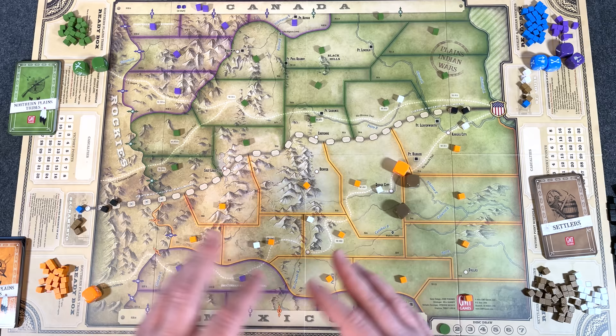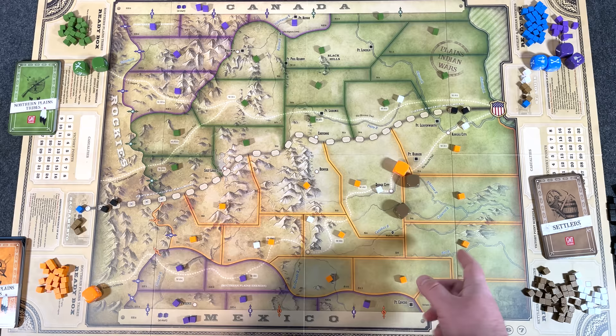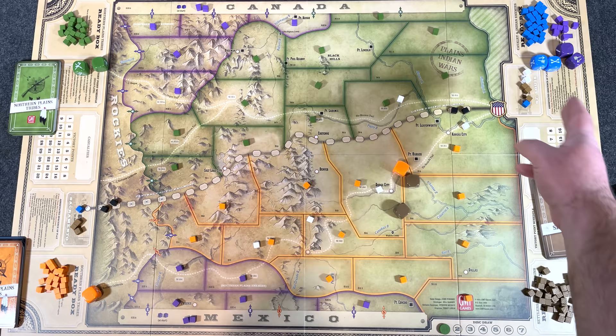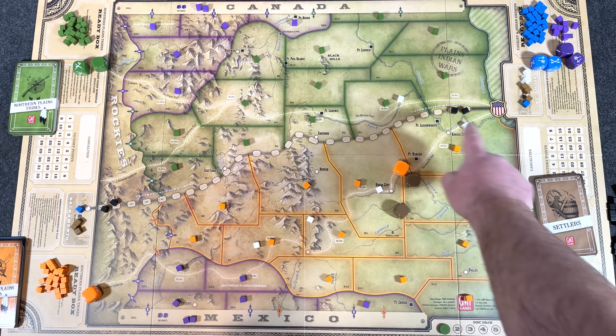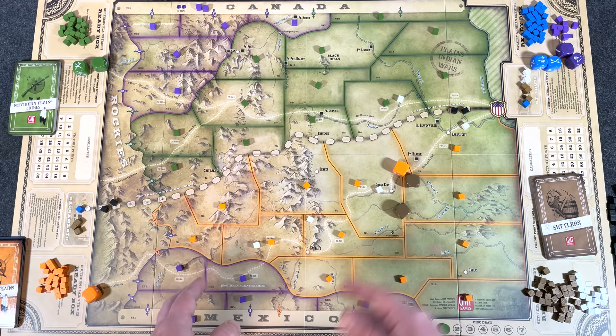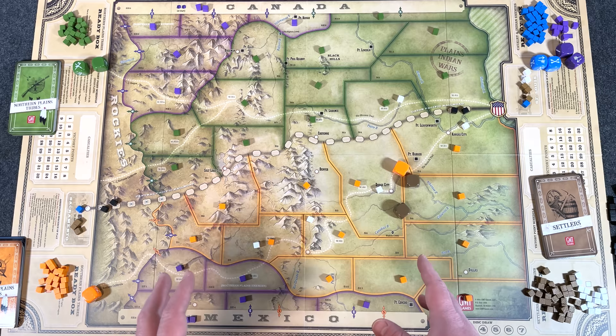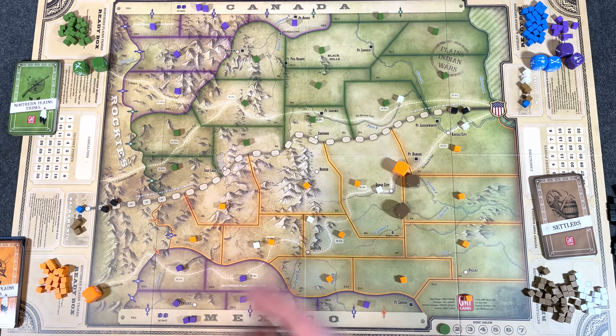Speaking of history, one of the game's strong suits overall is history. It's not a historical simulation, but the game puts history on display for you. You have settlers slowly marching westward, sometimes supported by U.S. cavalry, sometimes on their own. As they advance, the railroad is being built section by section. Meanwhile, the native Indian tribes are getting squeezed on every side — whether by enemy Indian tribes, U.S. cavalry, or settlers — and they have to fight back any way they can, whether that's destroying wagons, ambushing settlers, or engaging in larger battles with U.S. forces and their Indian allies.